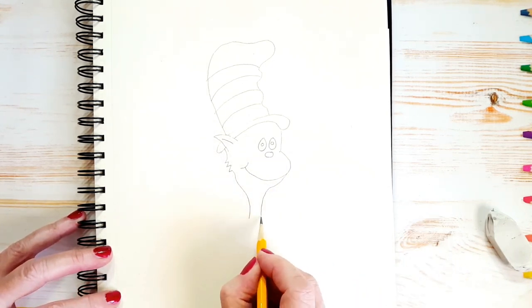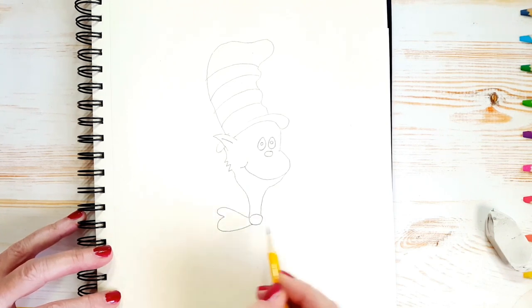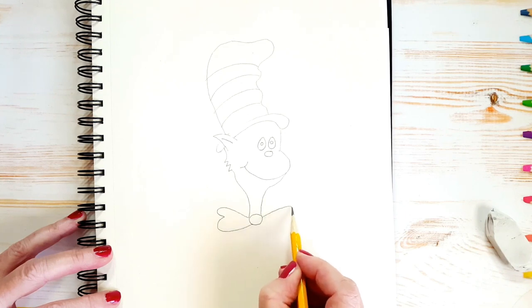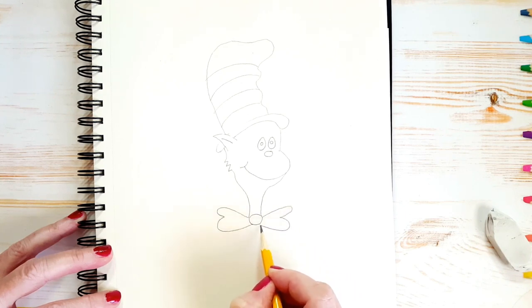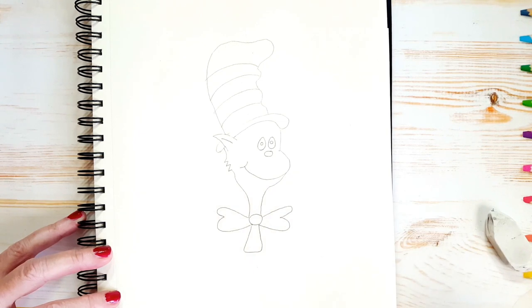Now he always has a bow tie on. So we draw a big circle at the bottom of his neck, and the tie comes out on the side like this, and on the side like this. And he's got a little triangle — sort of round triangle — at the bottom of his bow tie. And we can just draw part of his body like that.